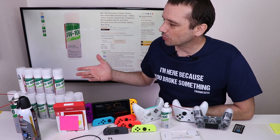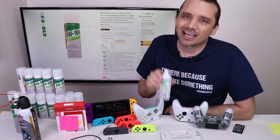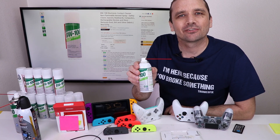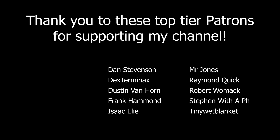This video was sponsored by BW100, and the reason I accepted this sponsorship is because I do believe in the product. As you saw in this video, BW100 fixed every analog stick that only needed cleaning and was not mechanically worn out. So thank you BW100 for sponsoring this video. I'll leave a link in the description if you'd like to purchase some for yourself. Thank you so much for watching, and I hope you have a good one.